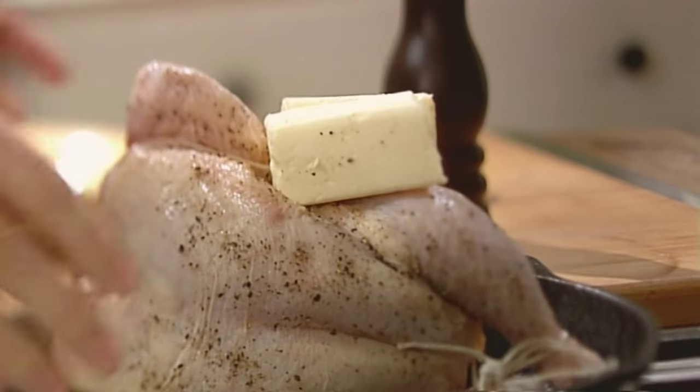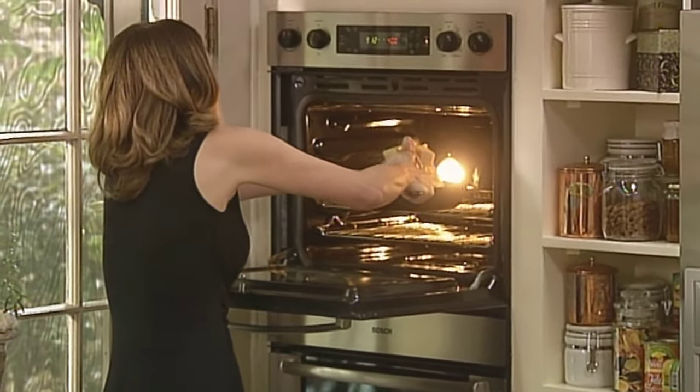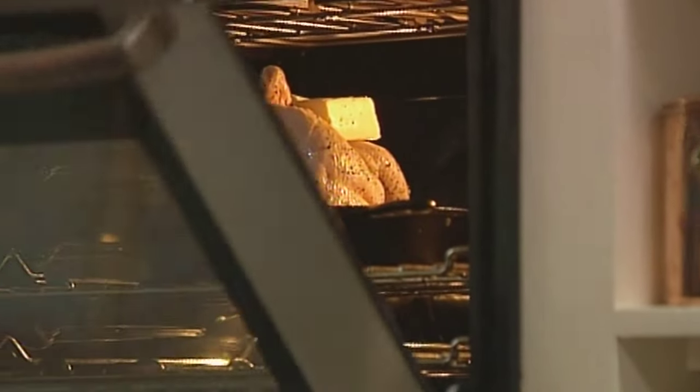And then you baste it constantly. I have it propped on one leg so that it gets browned really evenly on all sides. It goes on one leg for 15 minutes, then on the other leg for 15 minutes, then on its back for 15 minutes, and then on its front — just like sunbathing, back in the days when you could do that. I'll keep flipping him around.